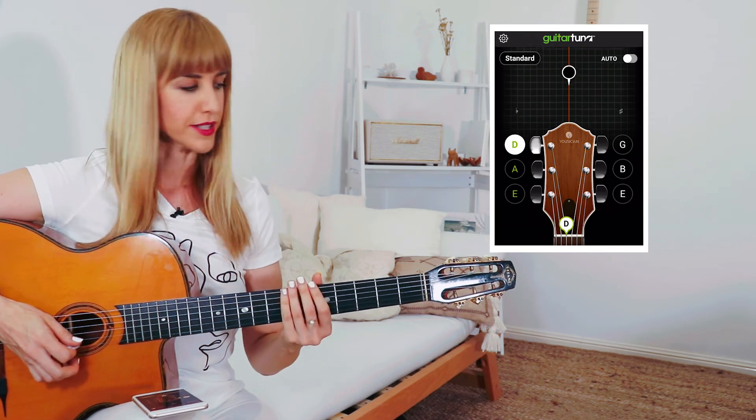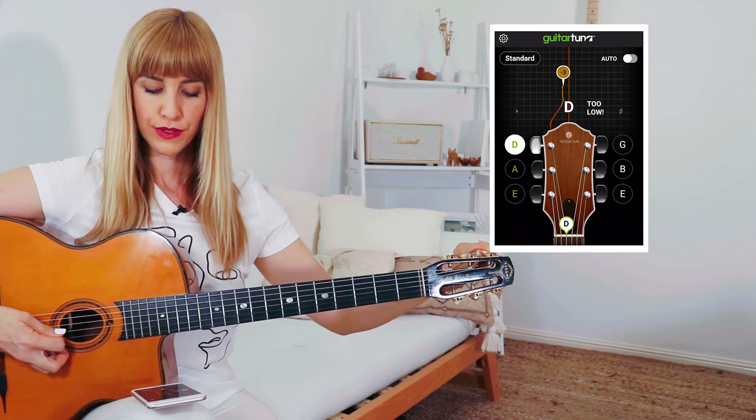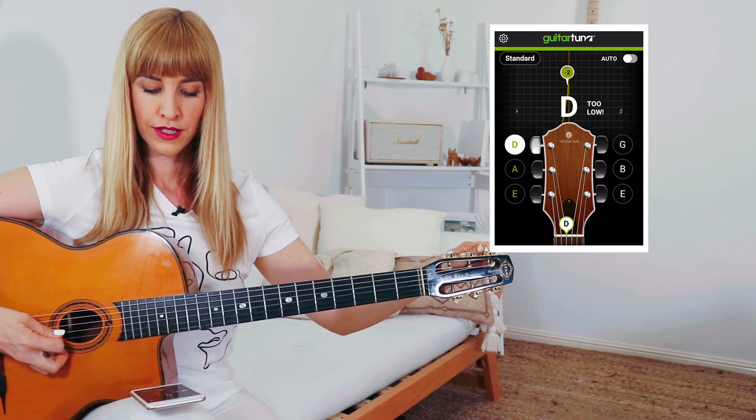Onto the D string — okay, that's too low. Hopefully that all made sense and you would now feel comfortable going on to tune the G, the B, and the little E string.